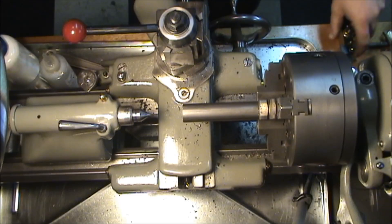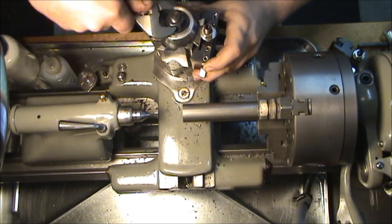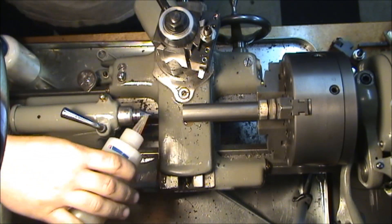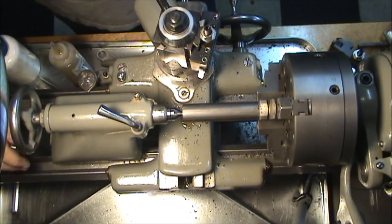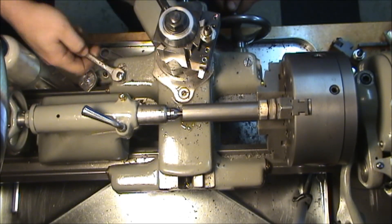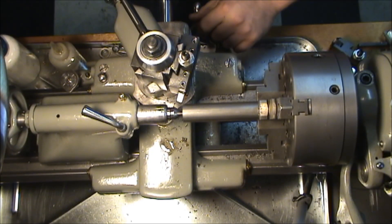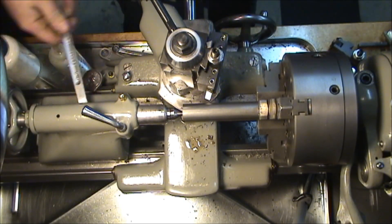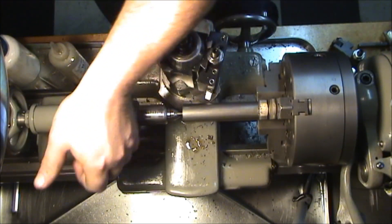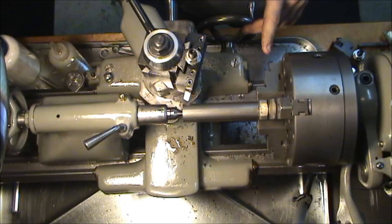I'm going to change out my facing tool. Roughly the angle I need. Some oil there. Never forget to unlock the carriage. Make sure I can get into the very end of that around the tailstock, which I can. Tighten it down as always. Lock your quill.